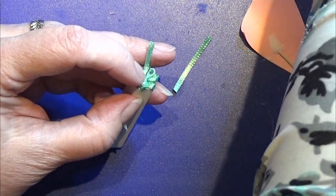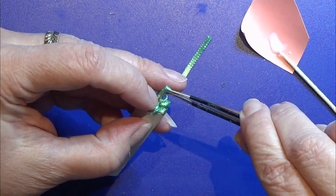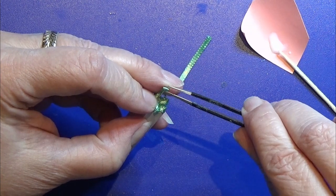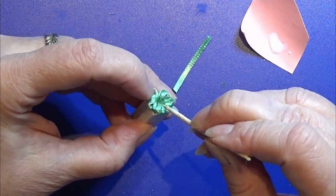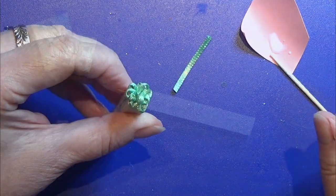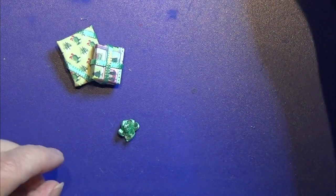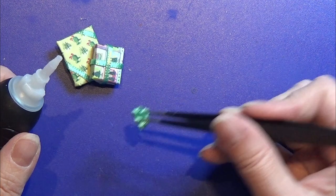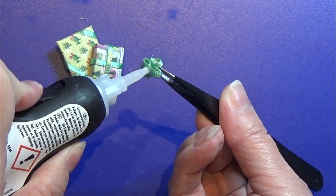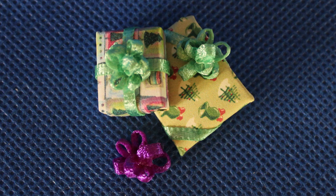Then I cut off the ribbon to length, fold over the top of the ribbon, and step two pieces through the needle. Make sure you glue this really well and leave it to dry — do not peel it off the needle before it's all dry. When it's dry you can take it off the needle and glue it onto your gifts or anything else you'd like a bow on. That's it for this little gift with a bow, so let's continue with the next craft.